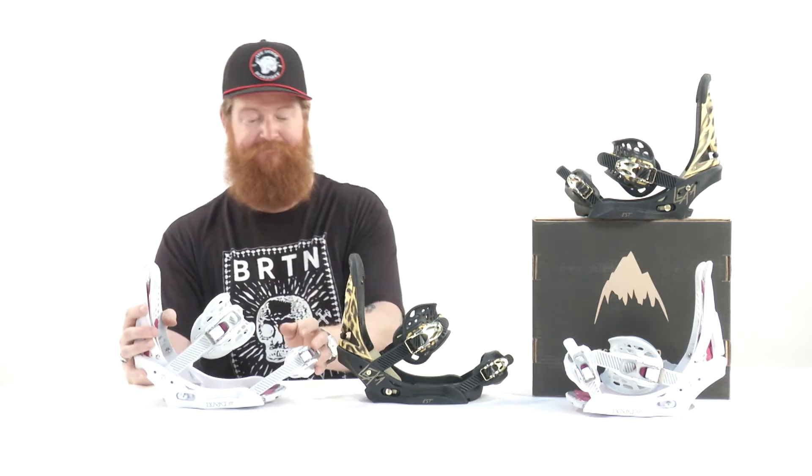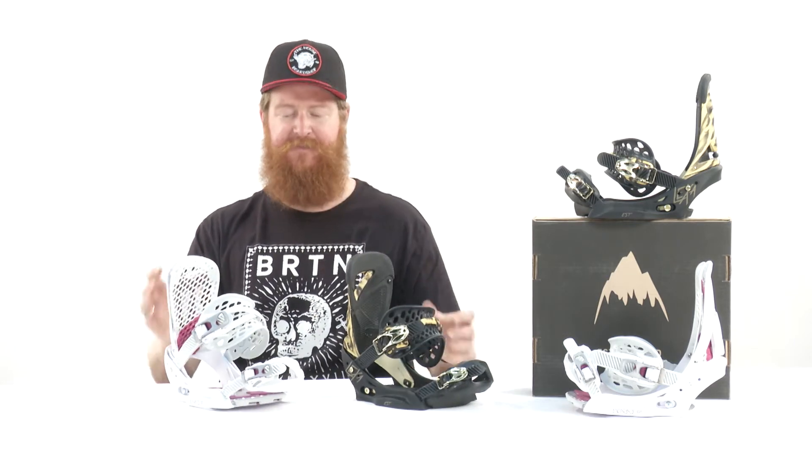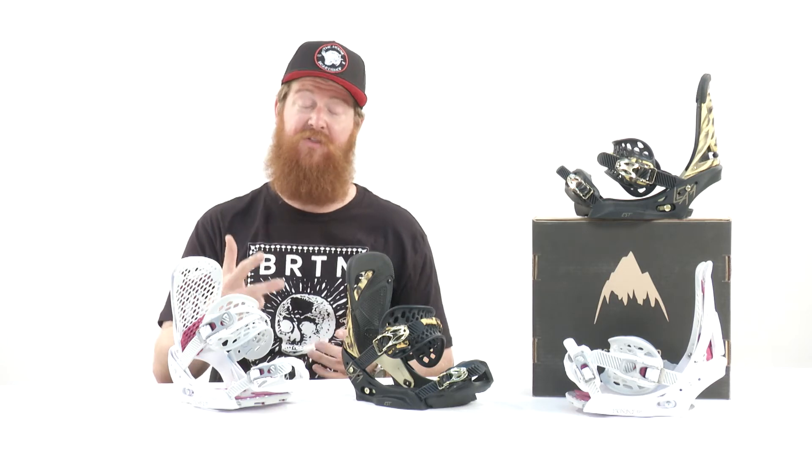Now, even though you look at these bindings — besides their colorway they kind of look similar — there are three main things that are a lot different. The first one is the high back. The Lexa has a single component high back with an EVA padded top and a dial forward lean adjustment and zero lean, meaning you can ride this thing straight up. And the most noticeable feature is the heel hammock, which actually suctions to the back of your boot to keep your heel locked into the heel cup of the binding.